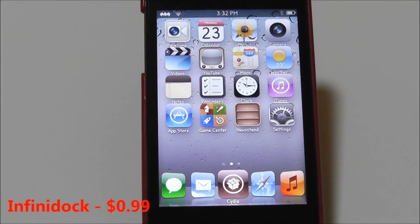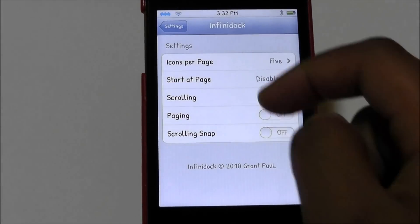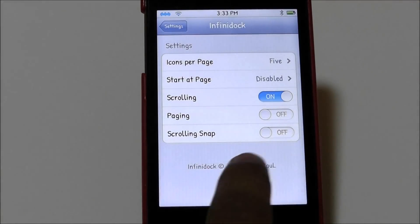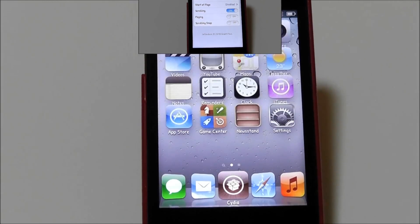The next Cydia tweak is called InfiniDock. InfiniDock is 99 cents in the Cydia store and it adds an infinite number of apps to your dock. It works very well with Cascade. In the settings you can configure icons per page (up to 10), number of pages, scrolling, snapping, and more. Get it for 99 cents if you want.